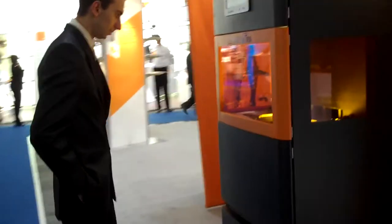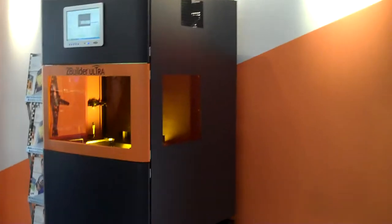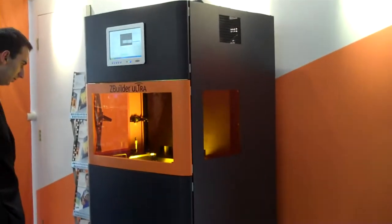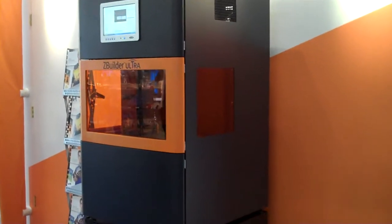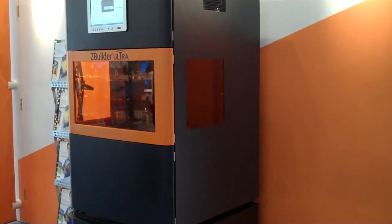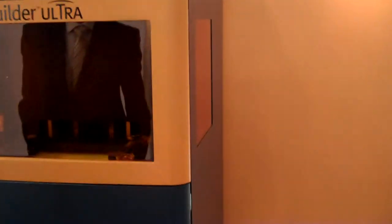Here is the Z Corp Z Builder machine. The Z Builder is a digital light processor that produces the plastic parts shown earlier. It uses light projection to cure layers of photopolymer.